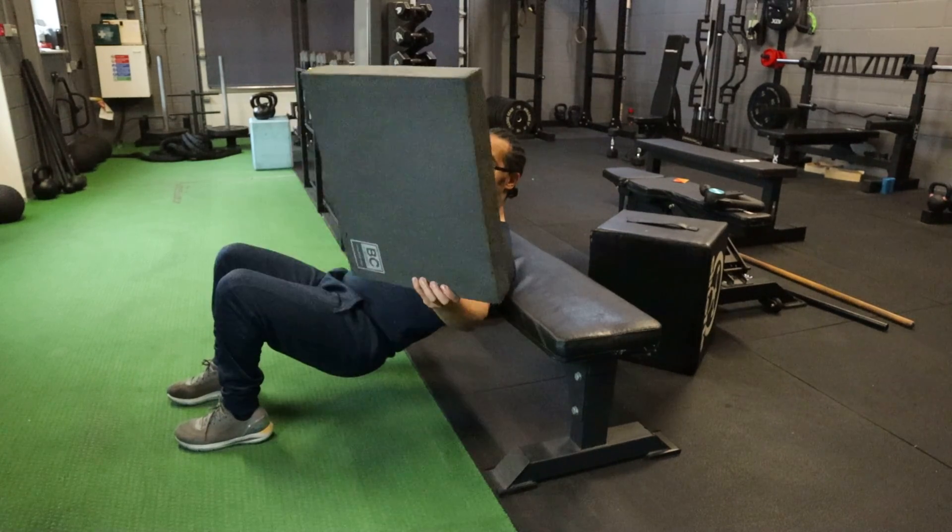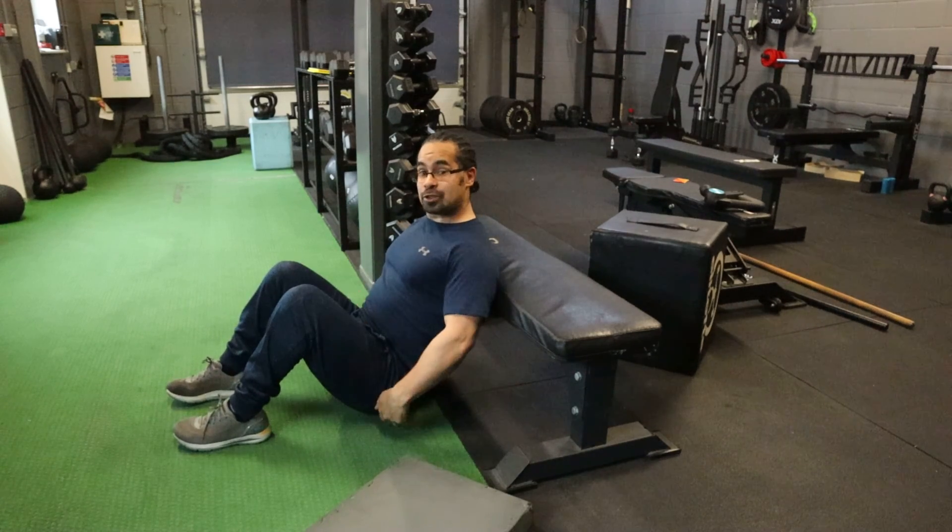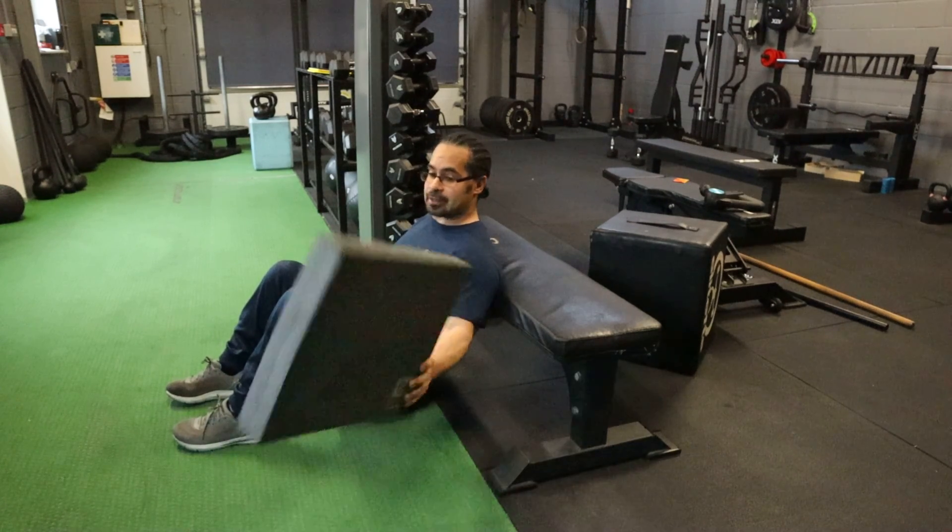What I like is to use a pad, or you can use a plate, because what will happen if you don't, you'll be too low. So you need to elevate yourself.